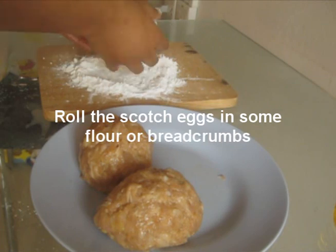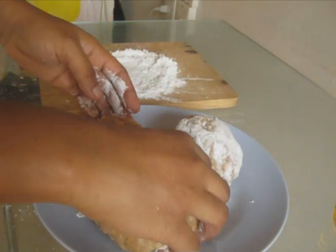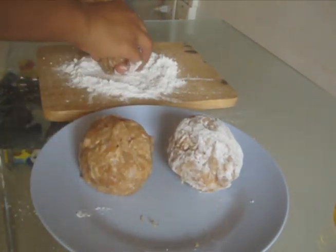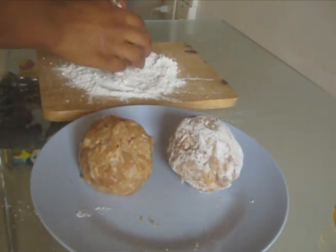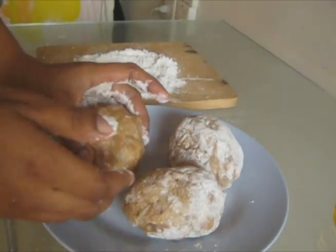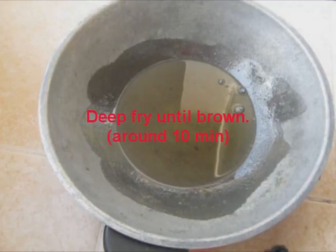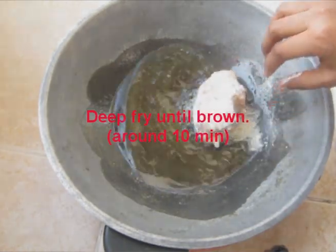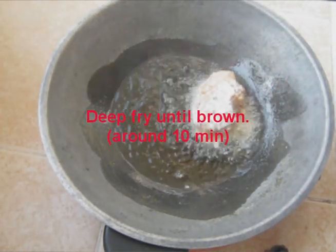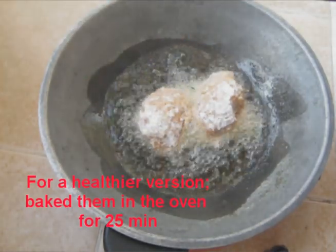The next step is to roll the Scotch egg around some plain flour. Or, you can also use some bread crumbs. The last step is to deep fry them until brown. And make sure to turn them around every 3 minutes.